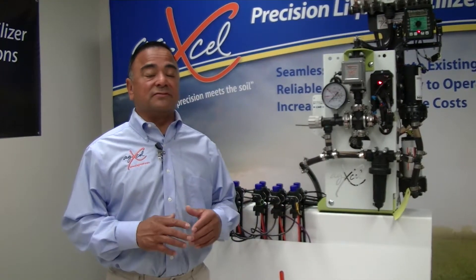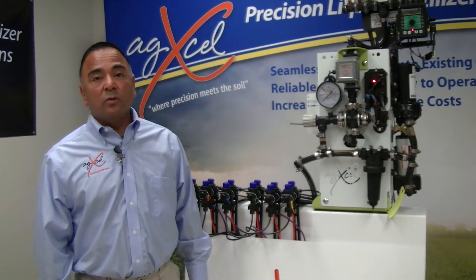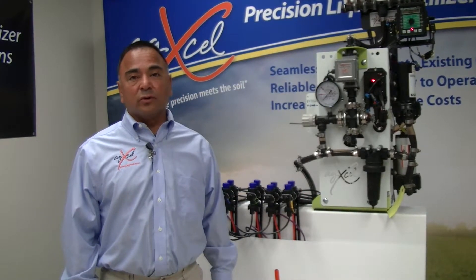Hi, my name is Romero Trevino from AgExcel. We build custom fertilizer application systems for many types of environments, many types of different fertilizers, and in this video, we designed a system for QLF Agronomy.